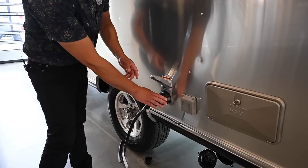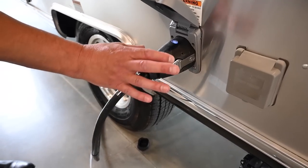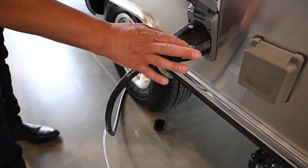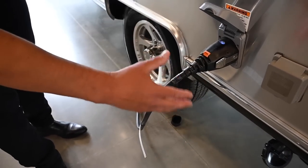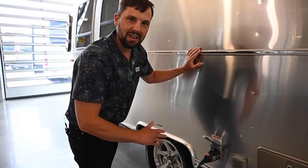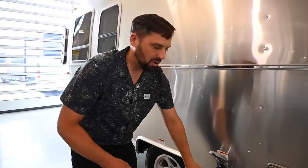Over here is your shore power connection with a 25-foot, 30-amp shore power cord. This is a smart plug — it plugs in and tells you when you have power to the trailer. When you're done, you just push the sides in and unplug it. It's a lot easier than the old twist-lock style, where people don't twist it, don't lock it, and wonder why their power cords get really hot and melt.